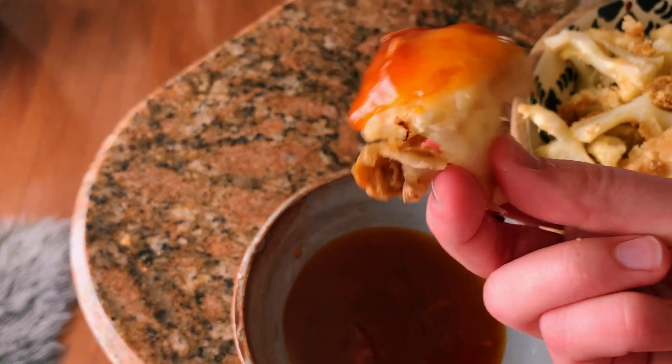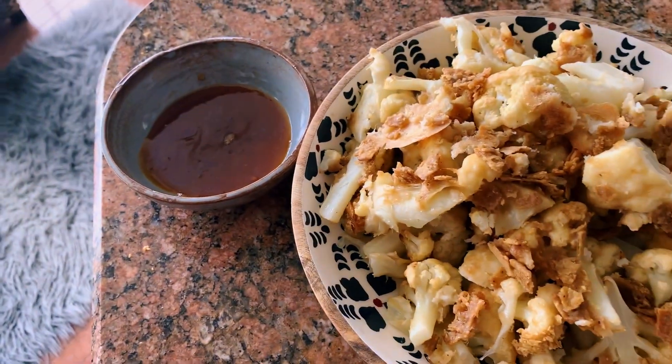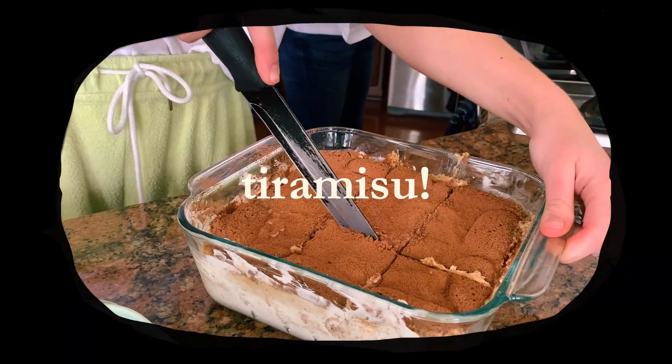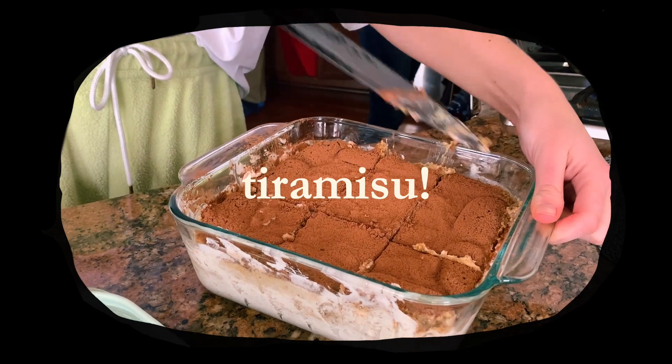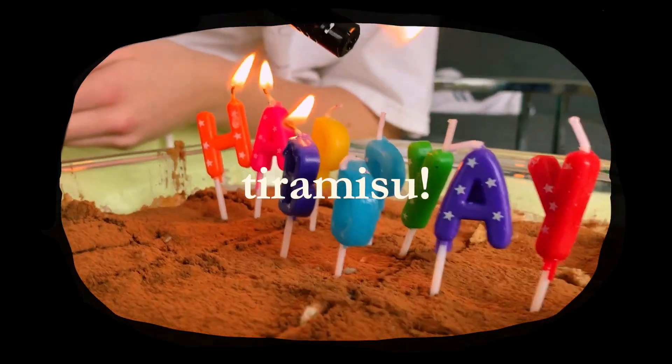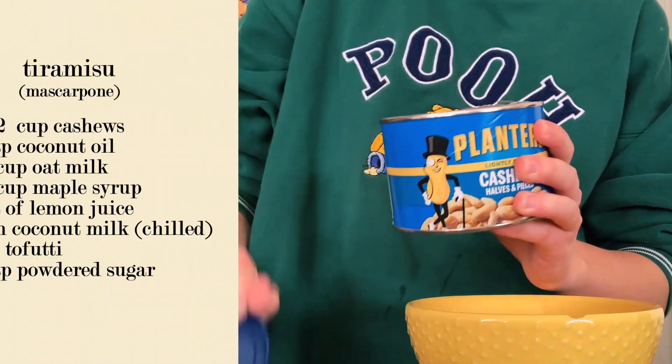And there you have it — your wings are ready to be devoured. Bon appétit! To celebrate an incredibly special occasion — my sister's 19th birthday — she and I decided to make her favorite dessert: tiramisu.